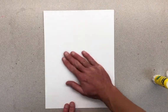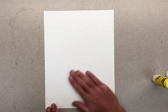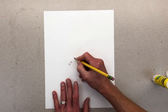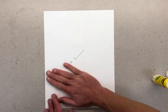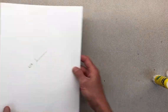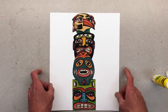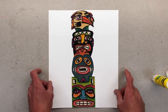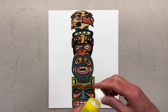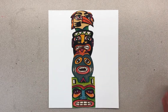Flip it over and rub your hand on the back - that way it won't smear any of your crayon work. It also reminds me to put my name on the back. Once it's pressed down, flip it over and make sure you put it in a clean spot away from the glue. Once that's all set, turn down your glue cap and put it away. Get your pencil out and we'll start the background.